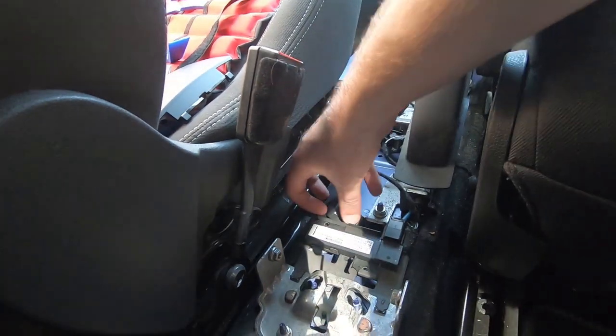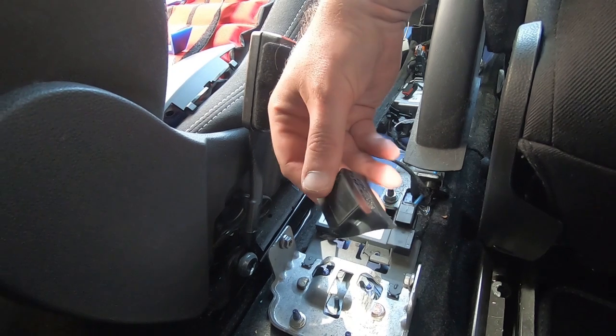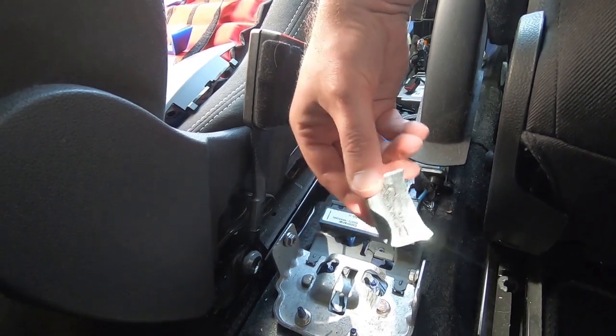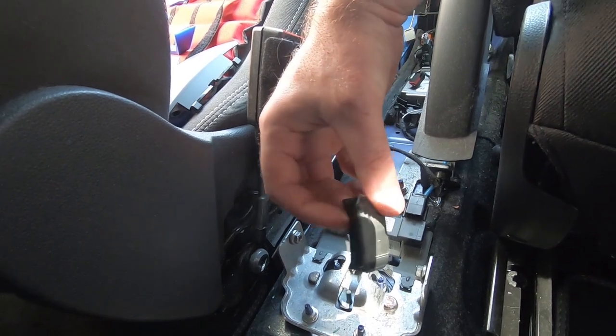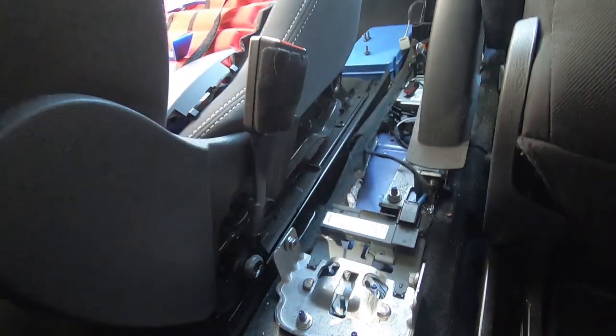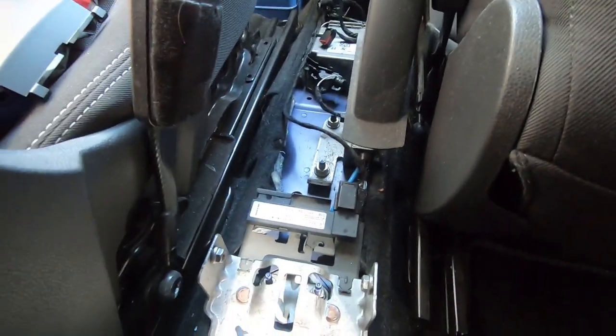Well, well, well — look what I found in here. This is my original one. This one was my fault that it fell down because I didn't tell the detailer that it was just stuck on. But now it's time to retrieve anything that you or previous owners may have dropped down there.